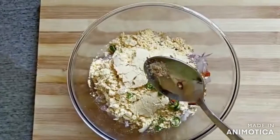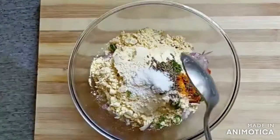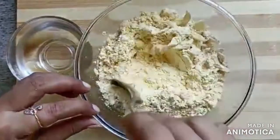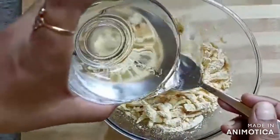I have taken a little bit of salt. Now we will mix all the ingredients.